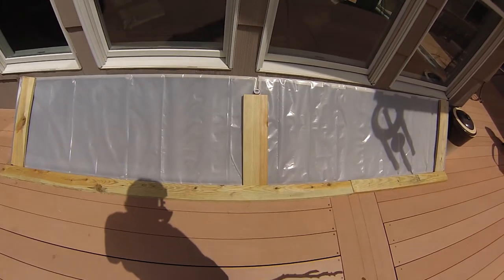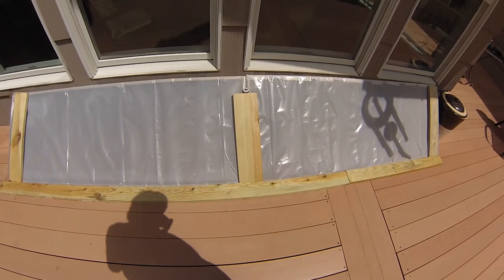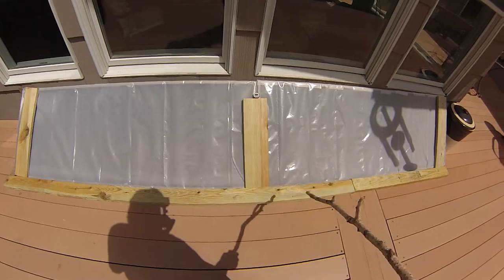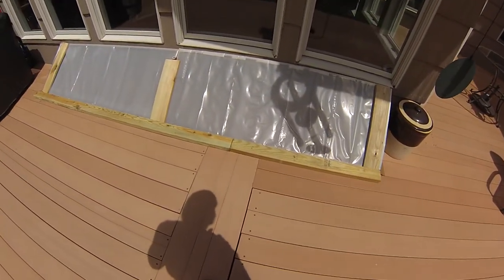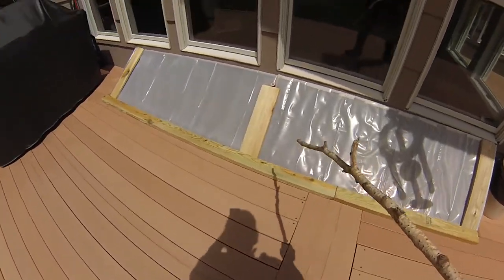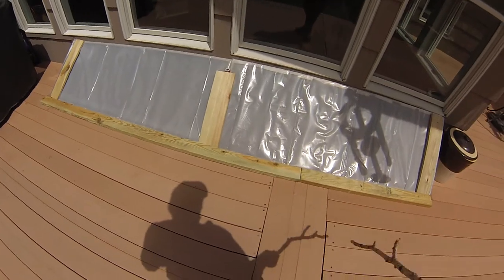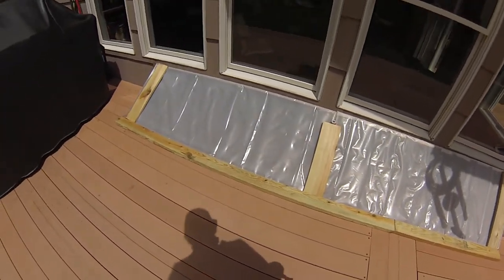So when we put our plants in tomorrow, we will keep that open most of the time. Then at night we'll go ahead and seal that up to keep the cold off. Or if there's a windy day, we can seal most of it and perhaps separate the two panels to allow some air circulation so it doesn't get overheated, because you don't want to obviously kill the plants.